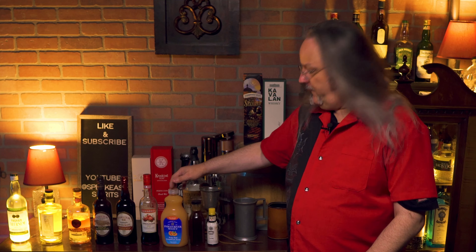Some grenadine, grapefruit juice, cinnamon syrup, and Angostura bitters.